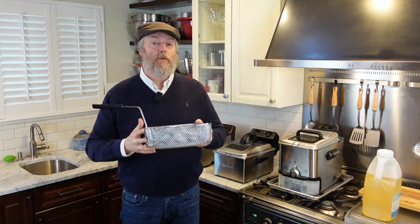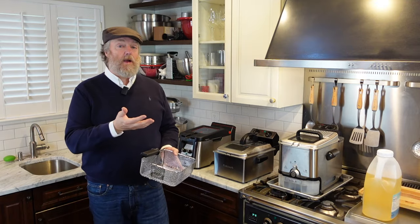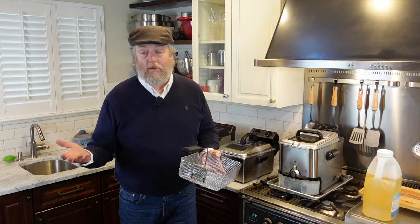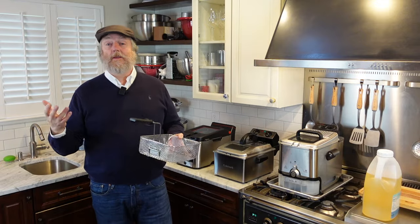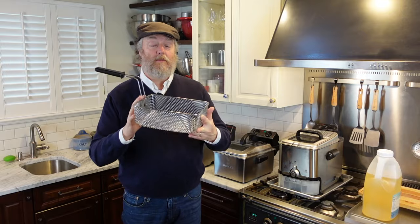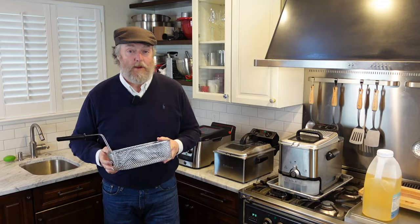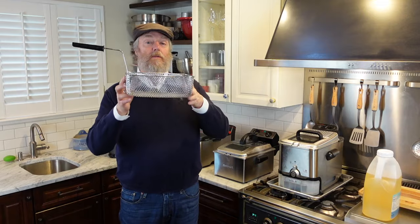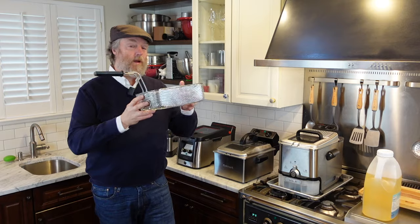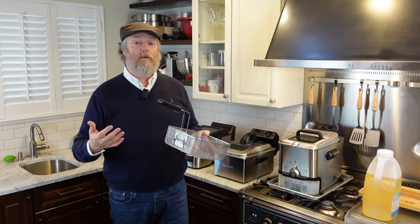Tip number four: do not overload the basket with pre-packaged frozen food items. One of the reasons we buy fryers is to cook things like Ore-Ida fries, frozen chicken tenders, and especially tater tots — you can fit a ton of tater tots in a basket if you really try. My freezer is at minus two degrees Fahrenheit, and if you fill it up with frozen tater tots at that temperature and drop them into your oil, the oil temperature is going to drop 100 to 125 degrees.